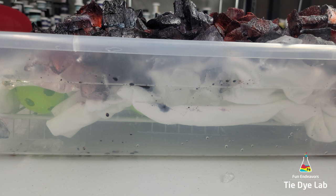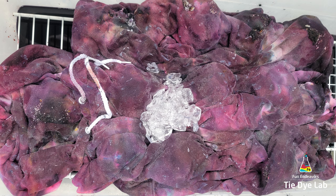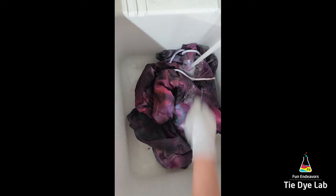As you can see this hoodie is pretty thick, but I added plenty of ice and so the dye has gone through to the back side. Before I began rinsing it, I lifted up one corner just to make sure I had good saturation all the way through.